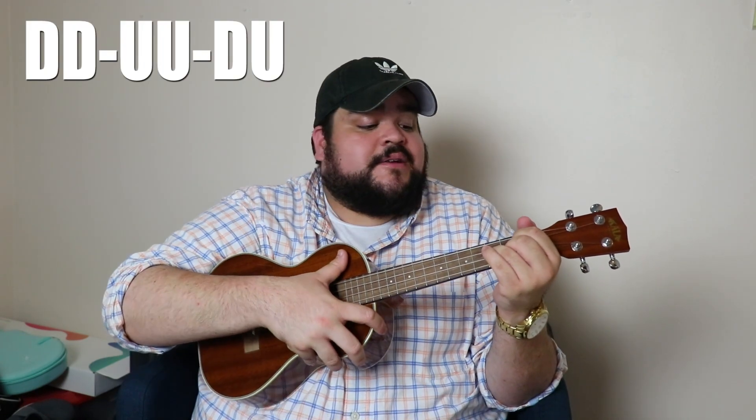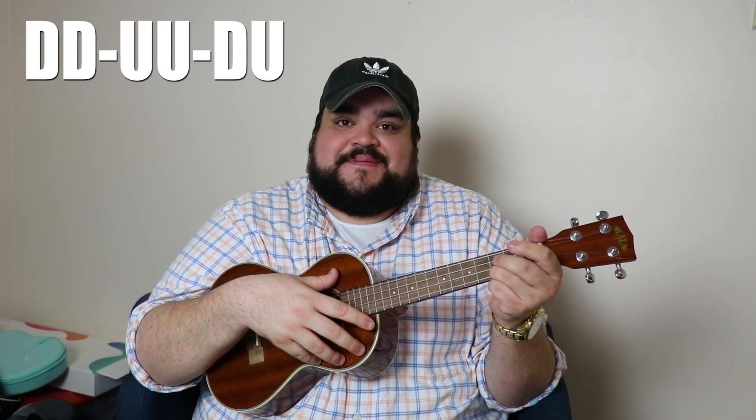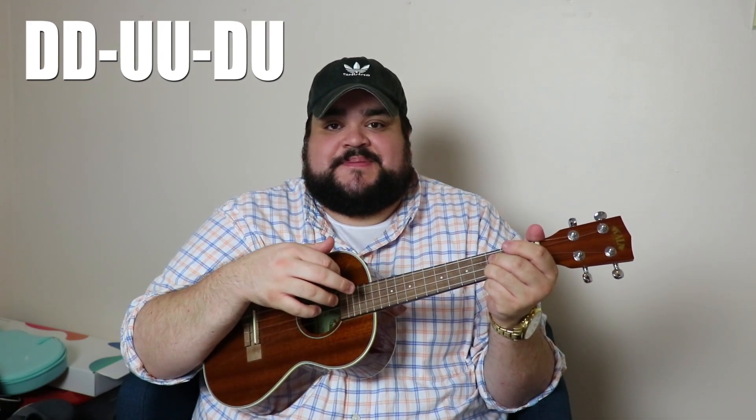Let's get into the two strumming patterns. The first is the down, down, up, up, down, up pattern — literally just down, down, up, up, down, up, repeated. Let's lay the C chord down and practice that strumming pattern a few times. Three, two, one: down, down, up, up, down, up — down, down, up, up, down, up. That's the down, down, up, up, down, up strumming pattern.